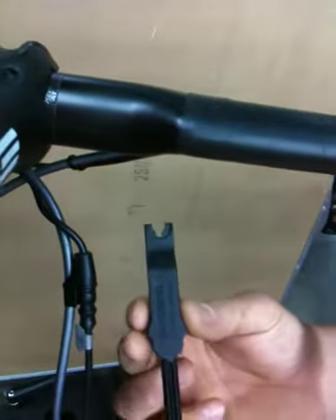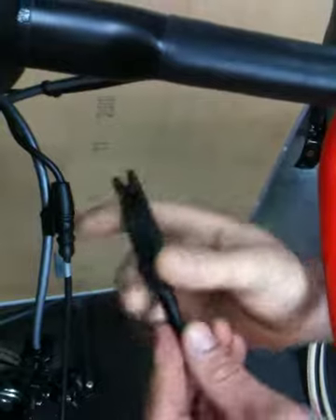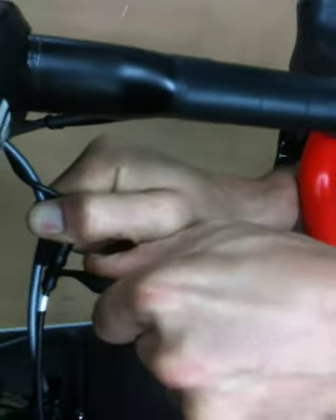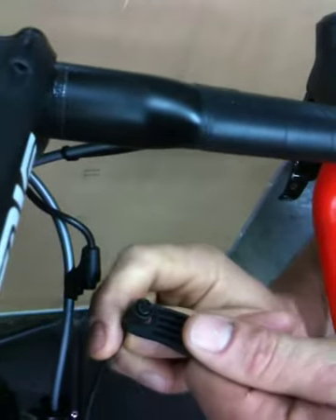And then the electrical connector — as Wade's showing you here very closely — it takes this little tool, which will be in the case. You just put that on there and you just kind of have to pluck it off there just like that, so that will just dangle.